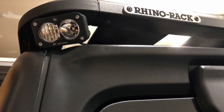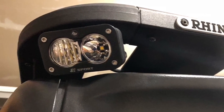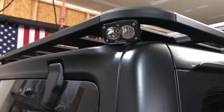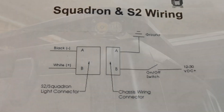Once the brackets are installed, the lights screw into them with an allen wrench and have some up and down adjustment as well as side to side. Now that the lights are mounted I want to make sure I plan out my wiring layout. I have to get wires from the outside of the rear top to the inside of the Jeep under the dash.